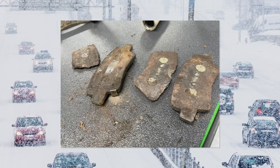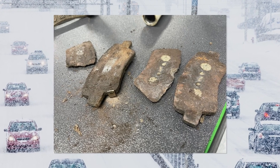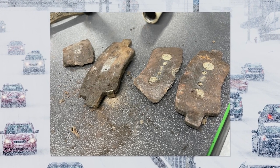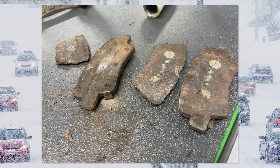The corrosion attacked the backing plate, shim, and surfaces that made contact with the bracket. But the area of the backing plate to which the friction material attaches received the most significant corrosion. The corrosion caused the friction material to delaminate from the backing plate.